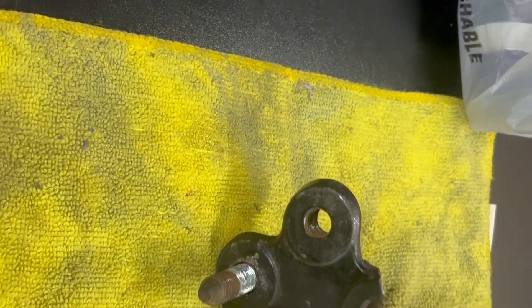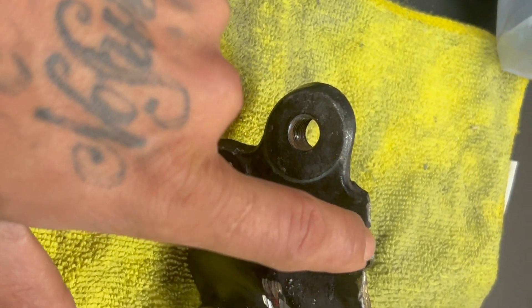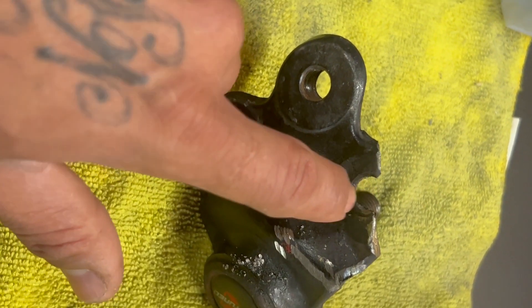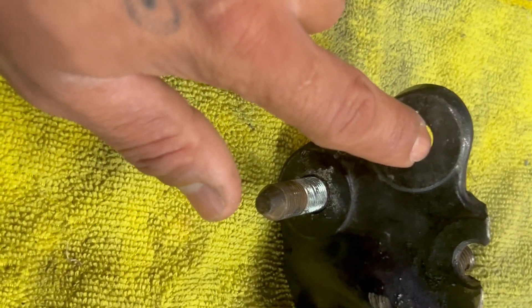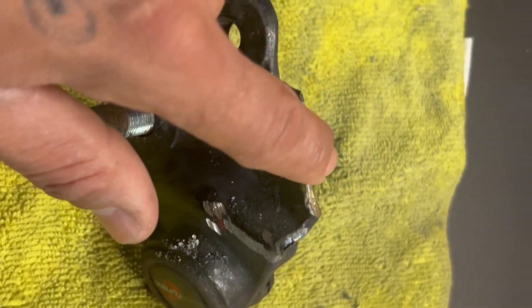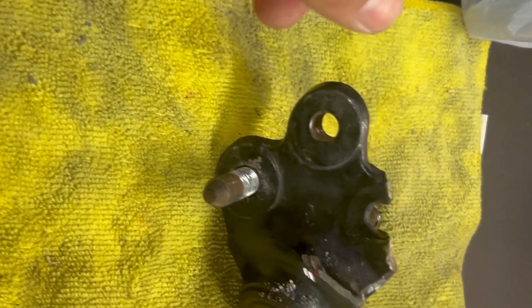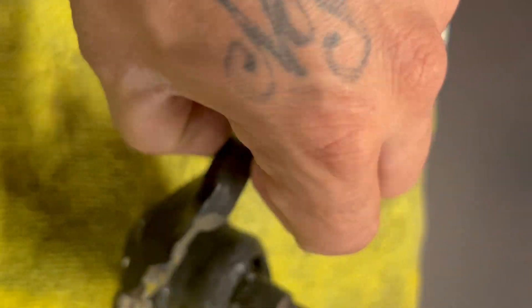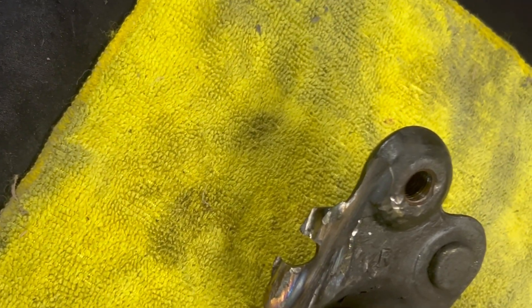Well, this one was stripped — the nut — and there was no way to get it out. So I basically had to go ham on it with a grinder wheel and a drill.